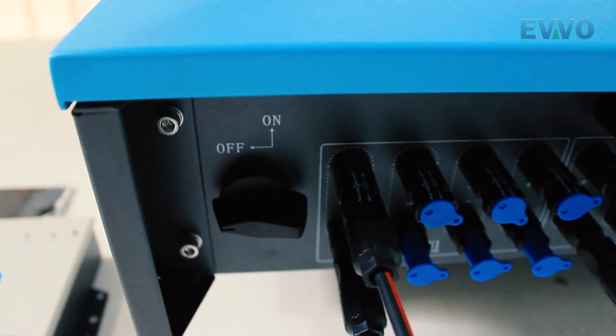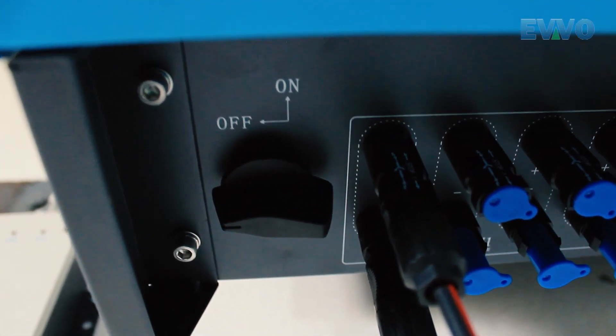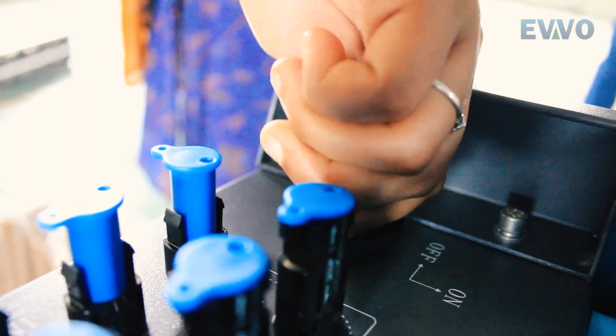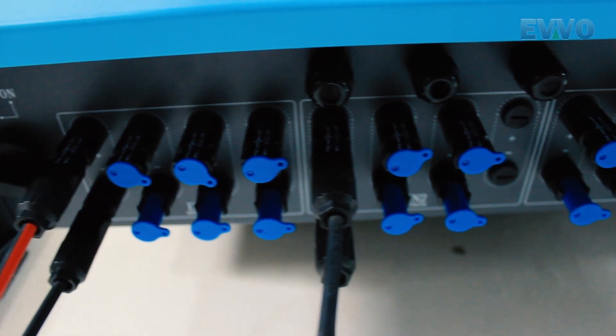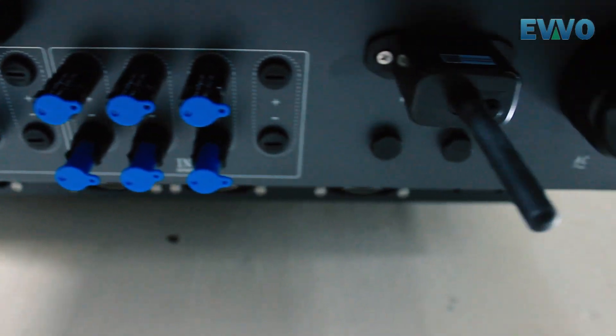Now let's see the mountings on the inverter. Evo Inverters have a DC switch, provisions for connecting 10 strings, an inbuilt Wi-Fi system, and an AC connector for connecting the AC cable.